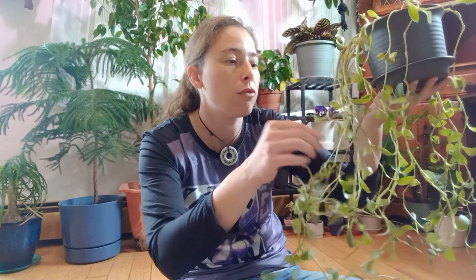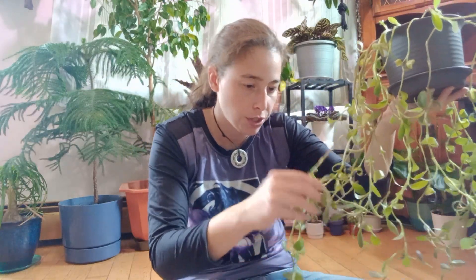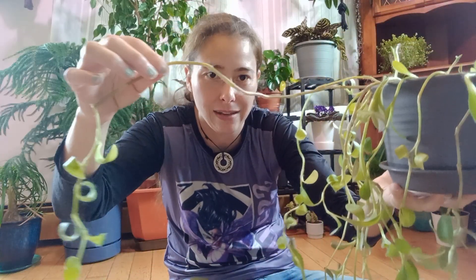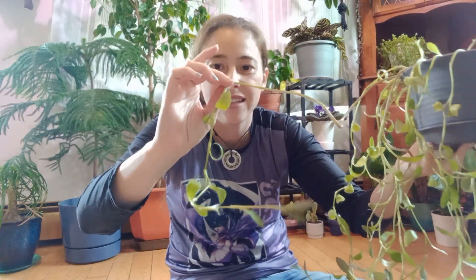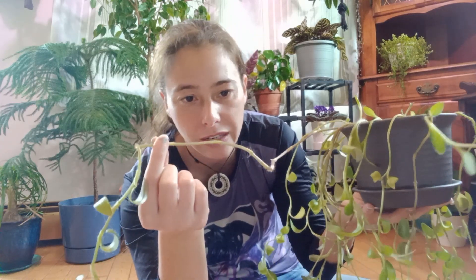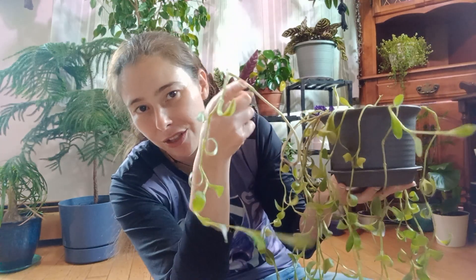Some common problems with these guys include a rotting base, which is a sign of overwatering. When it comes to spindly growth, I can pull one off to show you — this one here is really good because it has leaves all the way down. But this one, see how it's bald here until here? That's a sign of under-pruning. These guys do really well with regular pruning. You can see where it had been pruned but then I didn't prune it properly and the leaves didn't make it, so it just grew a new point.